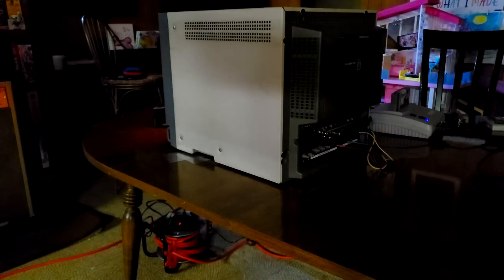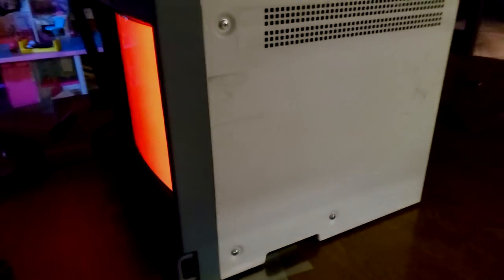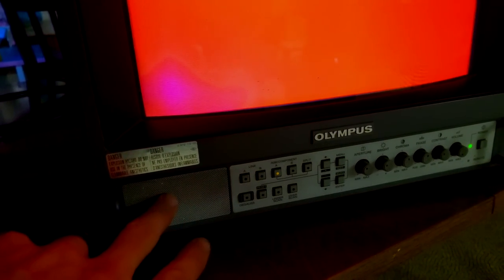Let's spin this monitor around and see if that makes any difference. I just rotated the CRT 45 degrees and the screen is completely cleared up. But when the screen faces this direction, we actually do get some kind of magnetic interference — that could be somehow amplified, maybe from the magnet under the speaker. We're definitely getting some interference when it's facing this direction.